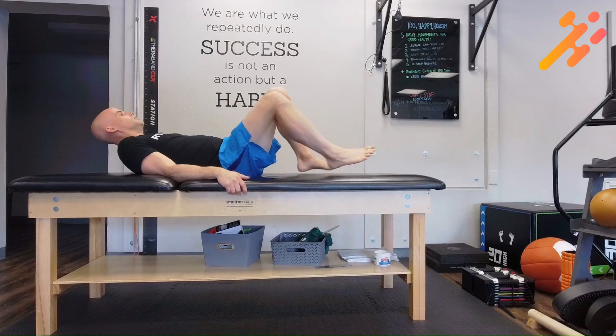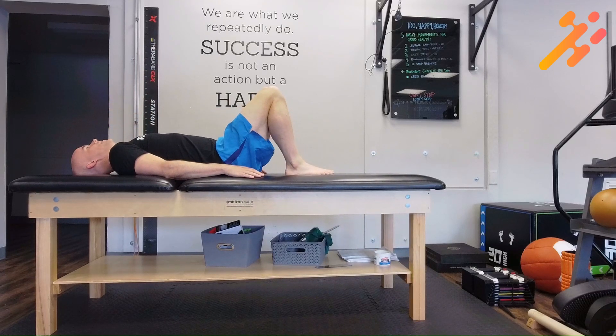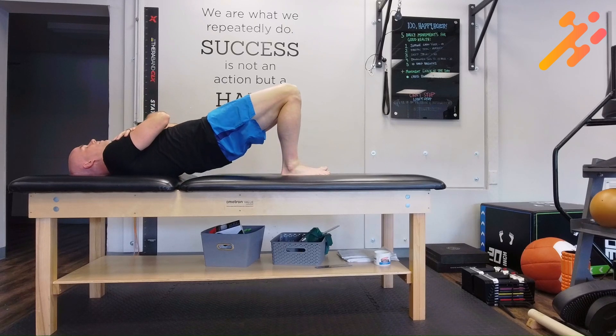You're going to start on your back in this position. Instruct them to bend up the knees so that their feet are flat and bring their heels as close to their bottom as they can. The arms are going to go across the chest, and then they're going to raise up the hips, getting the hips as high as they can.